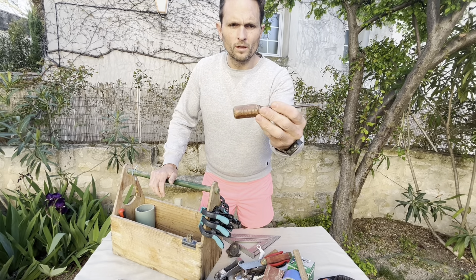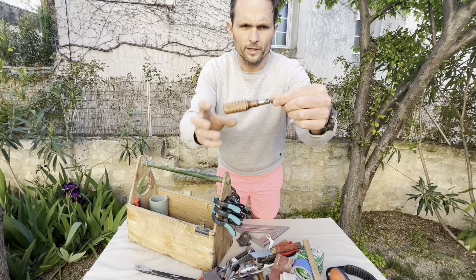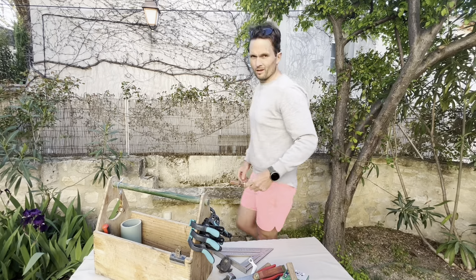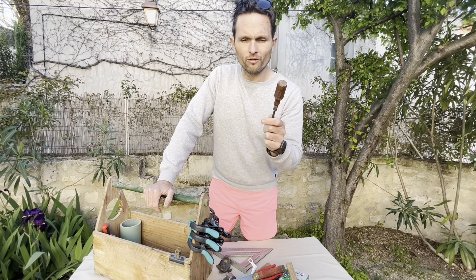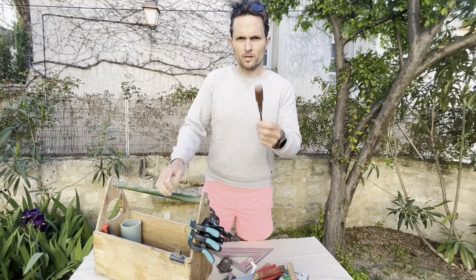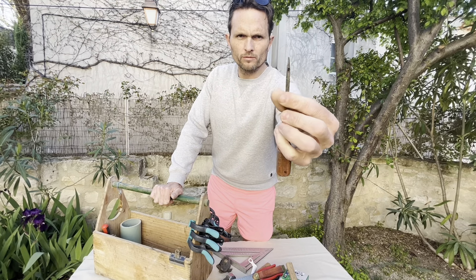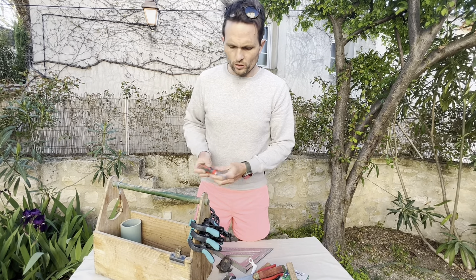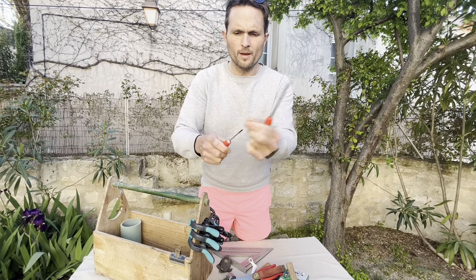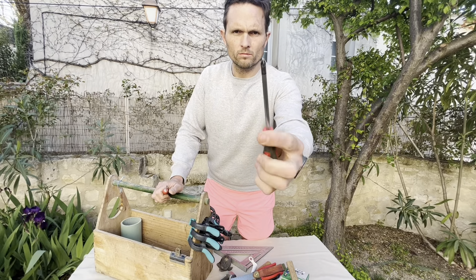A cool old flat blade screwdriver with a wooden handle. I also put a heavy thing on the bottom of the tripod so it's not going to fall over now. Two other screwdrivers: a smaller one with a plastic handle, magnetized, and a Phillips head with a plastic handle, also magnetized.